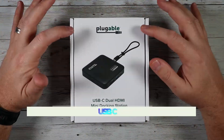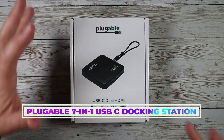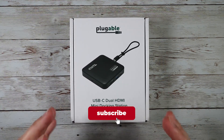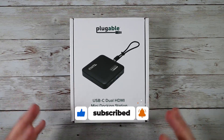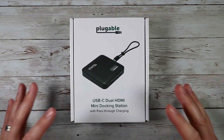Today we're checking out the Plugable USB-C dual HDMI mini docking station with the ability to support pass-through charging. This is a 7-in-1 mini dock designed for Windows 10 plus or macOS 11 plus, with computers featuring USB-C, Thunderbolt 3 or 4, or USB 4 for connectivity and pass-through charging.